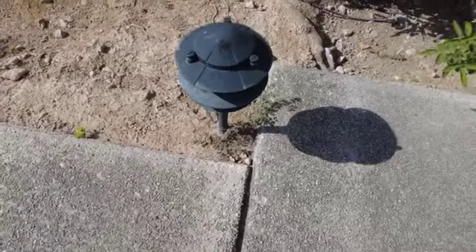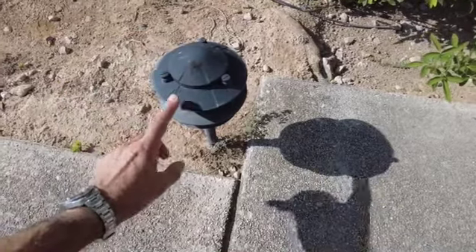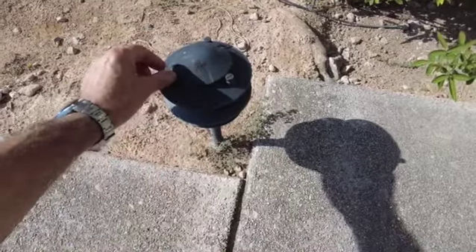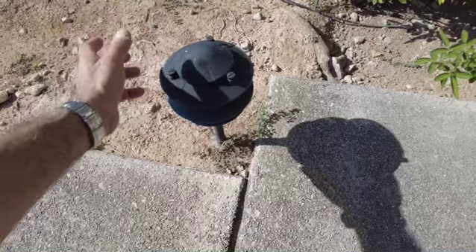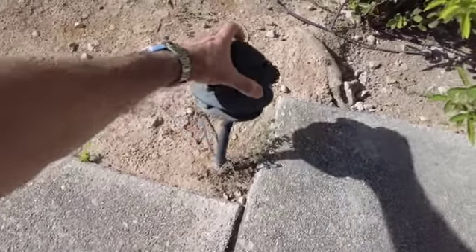So landscape lighting, you've got to love it. Everybody loves it, makes your house look great, but invariably we have a problem with it and that is damage to these units. Here's our fantastic light over here, but invariably what happens because of gardeners, pets, kids, errant rugby balls, whatever it is — these things get broken.